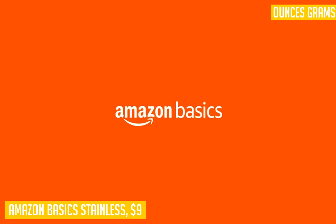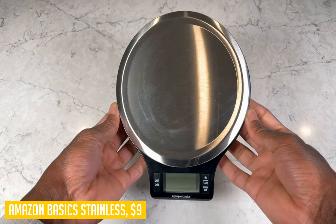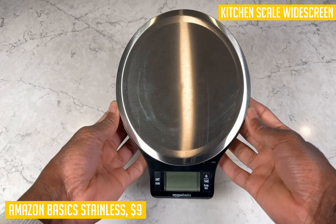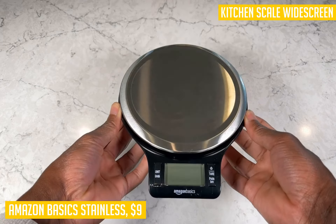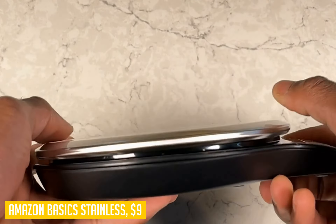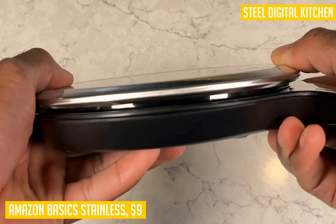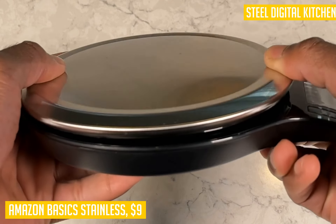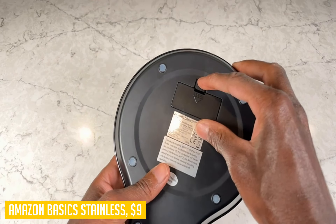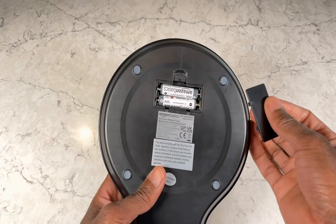Dana from England gave this product 5 stars and said its small footprint makes it easy to leave on the counter, and she's measured all kinds of things from cucumbers and tomatoes to ice cream to peanut M&Ms. Noel from the USA gave this product 5 stars and said his previous kitchen scale was too bulky and limited in capacity, so this was a very economical and simple solution.